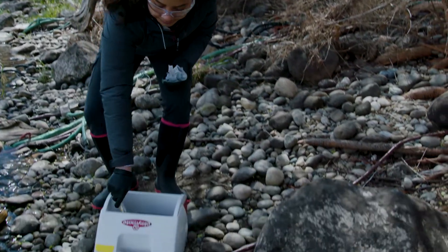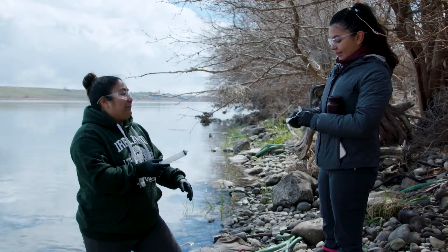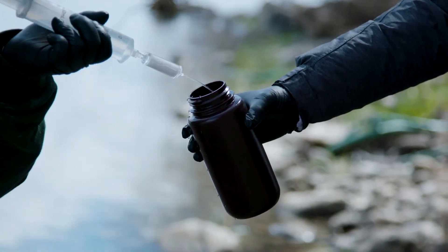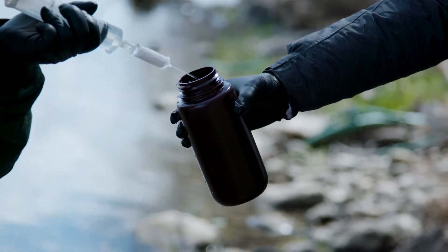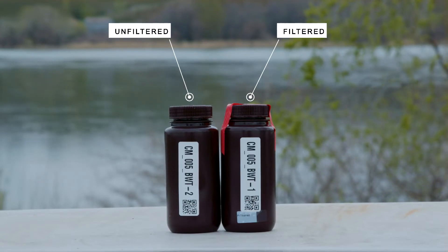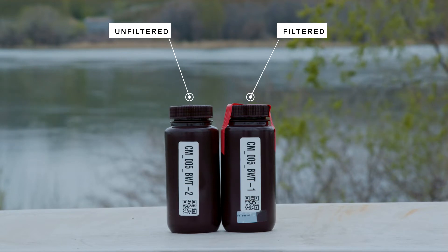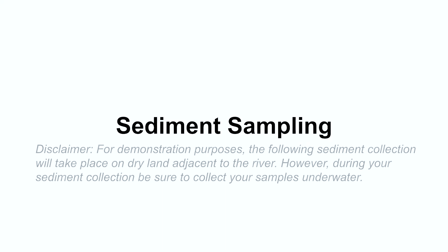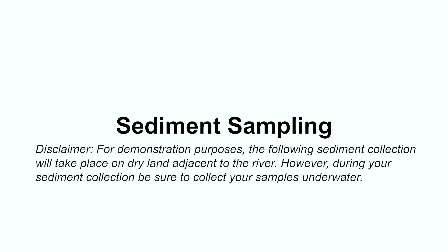After your filter is preserved, attach a new filter to finish your filtered water sampling. Once you have filled the opaque brown plastic bottle labeled for filtered water, you will fill a bottle with unfiltered water. Find the bottle labeled BWT that lacks a label for filtered. Fill the bottle from approximately 50% water column depth, fill to the neck and close, then store in the cooler with the other samples. Now that you have finished collecting water samples and the filter, you can move on to collecting sediment. For demonstration purposes, the following sediment collection will take place on dry land adjacent to the river; however, during your sediment collection, be sure to collect your samples underwater.